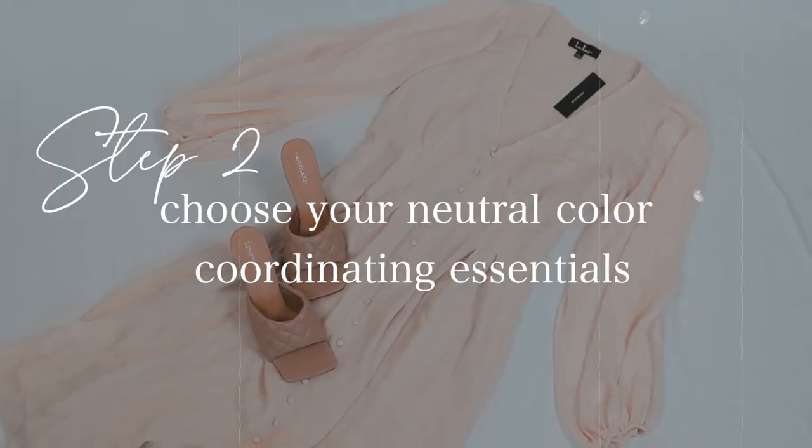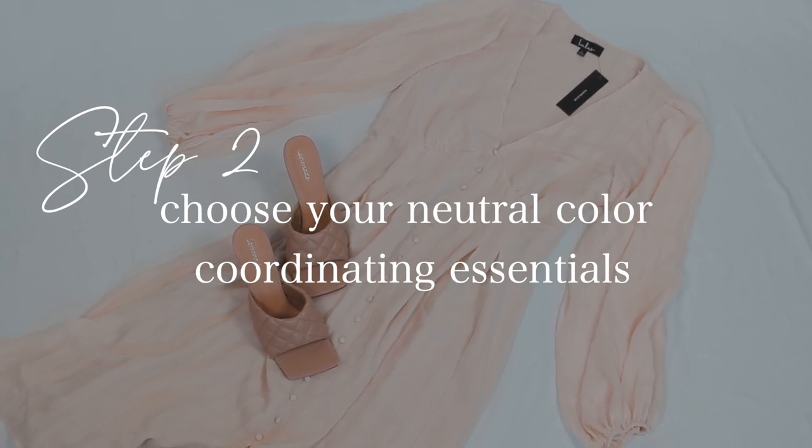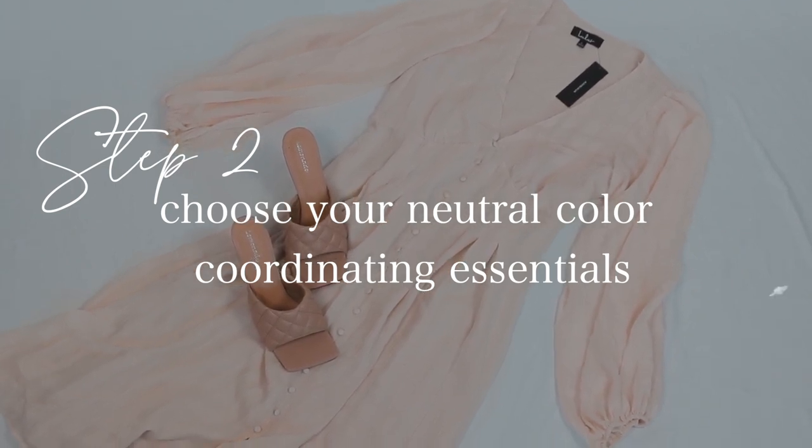Step two is finding out what your neutral color coordinating essentials are — neutral solid-colored clothing in your closet that is blue, white, gray, brown, or black. These solid-colored neutral dresses, pants, and shirts are going to act as the core of your capsule. I'm going to show you the items that I selected from my closet.